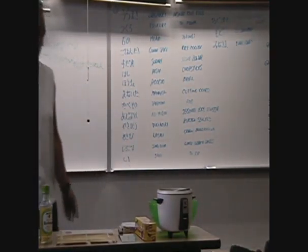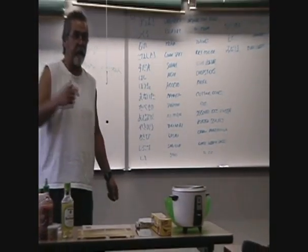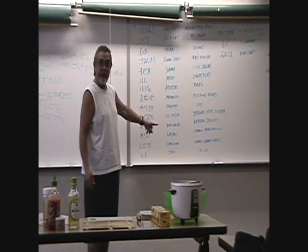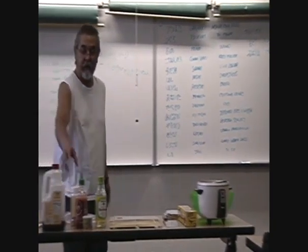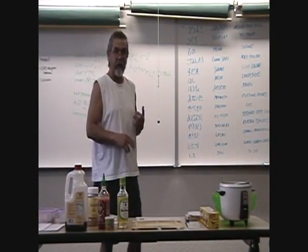Wasabi — I'm sure everybody knows it's green horseradish mustard. Very hot. If you have a sinus problem, eat some and then pull it right out. Shiro-goma is white sesame seeds, and you can use black also.